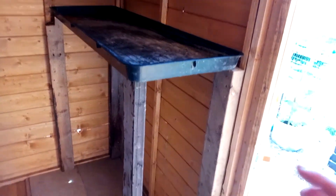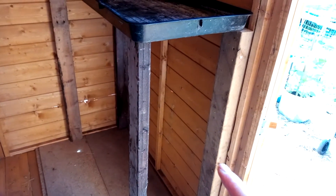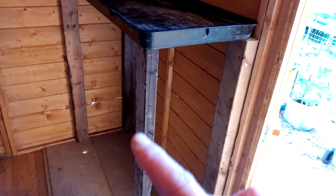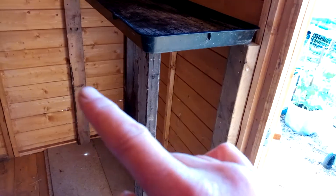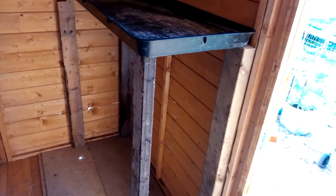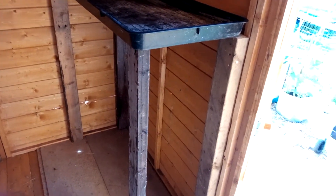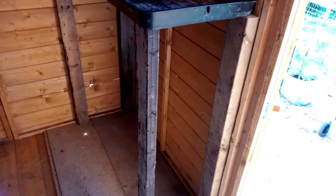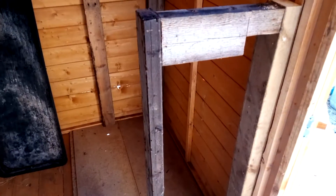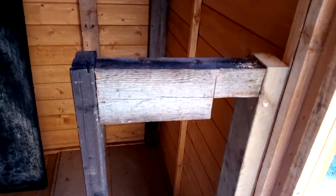I've got to get some braces — I might do them across the bottom rather than up here for now. I want to put doors on there eventually, or leave it open, but I know I want shelves in there. So I'll put one across the bottom and one at the top, then I'll come back to you.